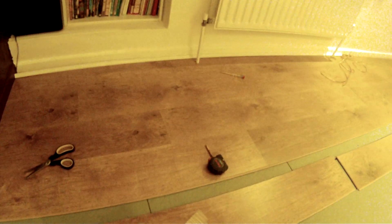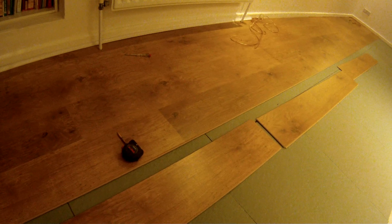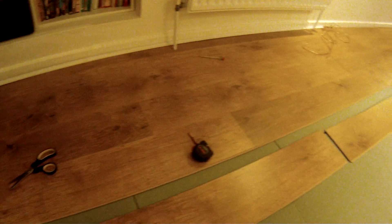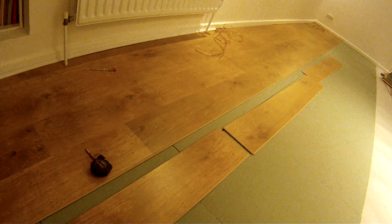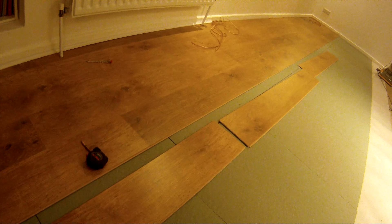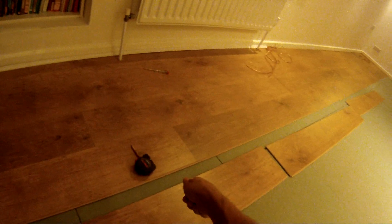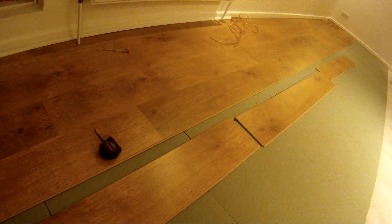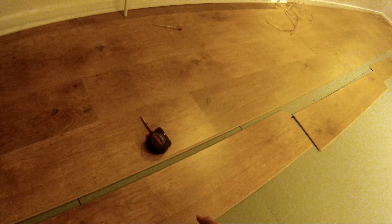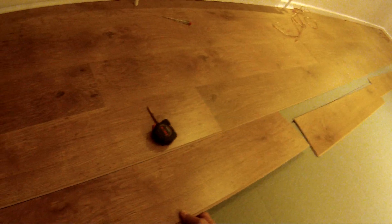I'll show you how you put these things together because the instructions that come with the board are not very accurate and don't really give you the best technique, especially for laying a very long stretch like we've got here — about seven metres long. What they say in the laminate board instructions is to clip them all together in a line before you attach it to the other board, then lift the whole line up and clip it down. For this sort of length it's practically impossible even with two of you, and I've read quite a lot of reviews where people are basically blaming the laminate board for not clicking together properly, whereas really it's down to technique.